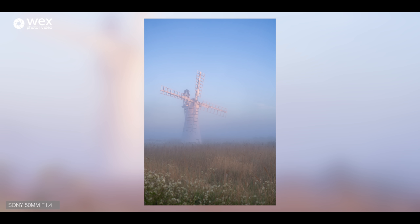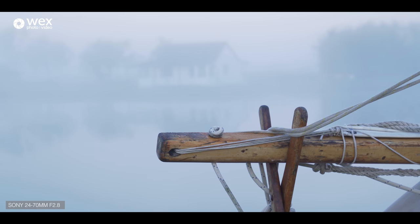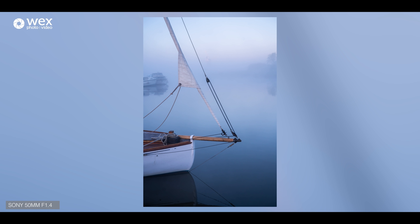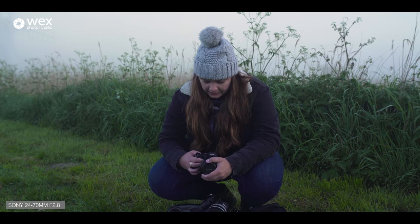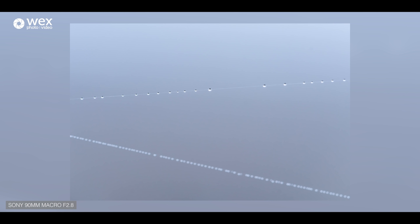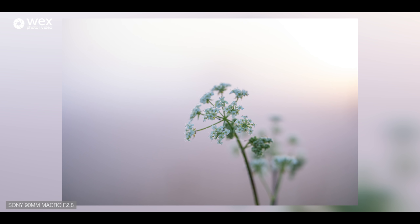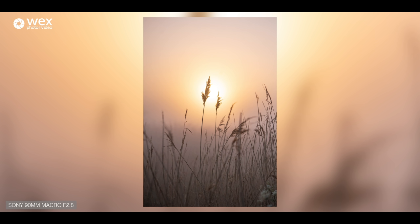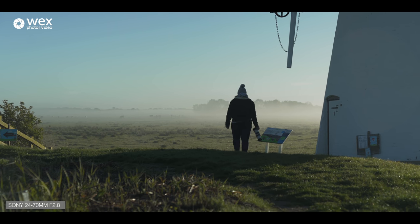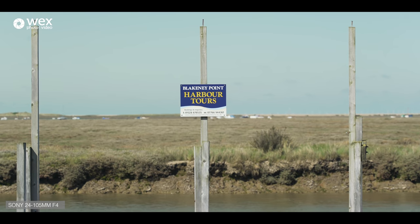Some of the G Master lenses have a clickless aperture ring, which means you can get a nice smooth run through the light rather than having jumps between each stop — obviously better for video work. I'm changing over to the 90mm macro now — this is an FE mount, full frame but not a G Master. What I love about longer macro lenses like this 90mm is that you can go from shooting a flower really close up to getting a nice silhouette against the sun, then turn around and take another picture of the windmill. Macro lenses just always seem to have a really nice quality about them.